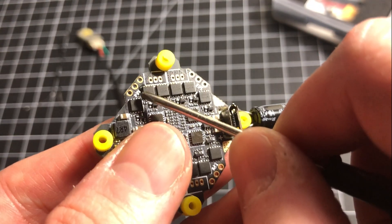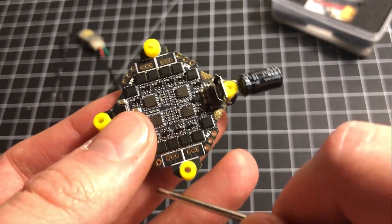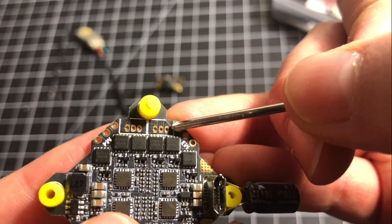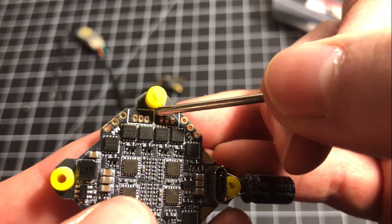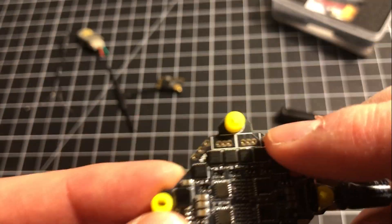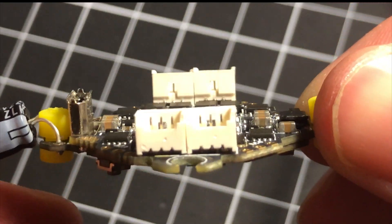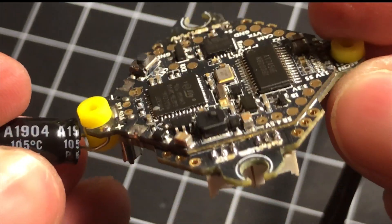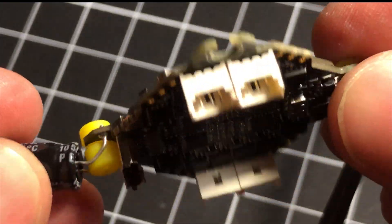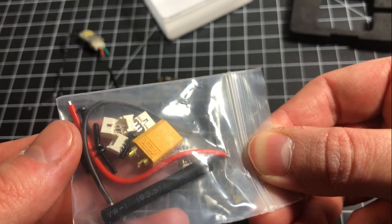There are a few ways to solder motors to this board. You've got motor 4 and motor 3 with bigger pads, but there's also a square or rectangular outline for motor plugs — you can solder them directly onto there. They don't come pre-soldered, which is either something you'll love or hate depending on your build. Darwin FPV has decided to leave that up to you.